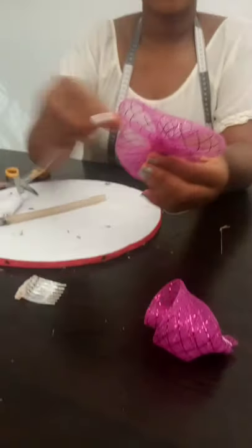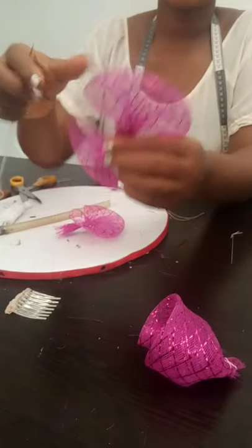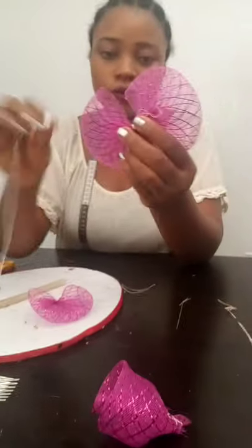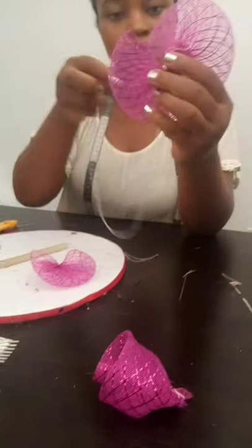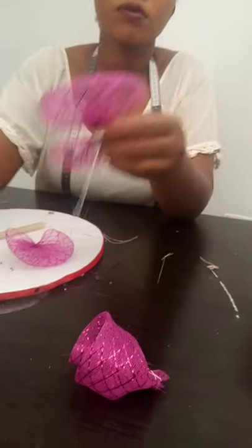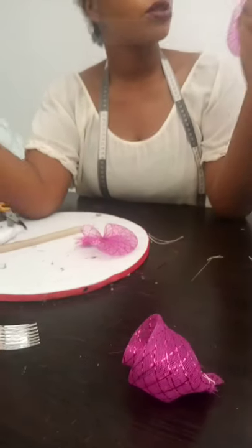Now the next thing for us to do is to start merging our half bows to get the multiple bow. You place one on each other and you sew. The next thing you do is you place this other one here and you merge it.